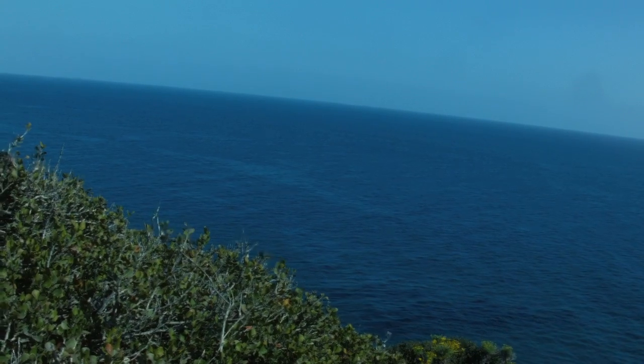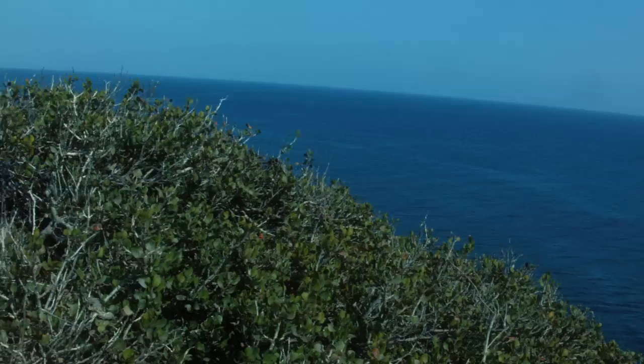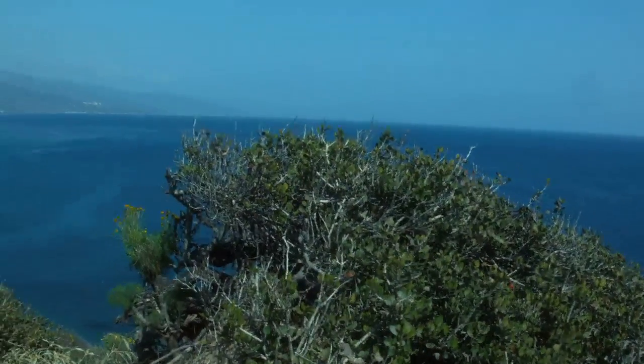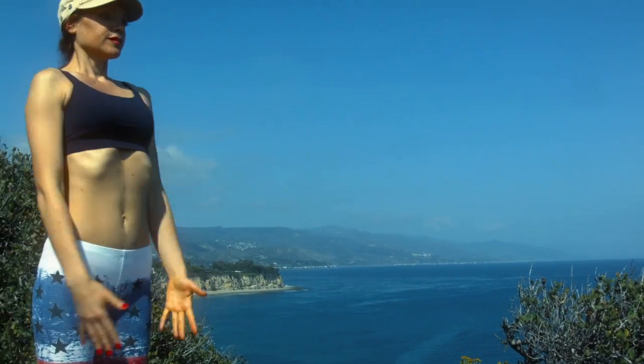Namaste beautiful yogis. This is a quick leg and butt standing routine. I'm practicing in gorgeous sunny Malibu. Let's begin at the front of our mat.